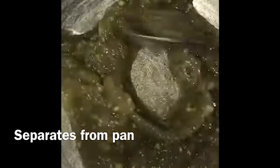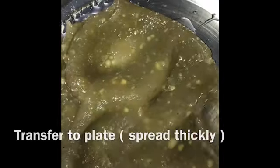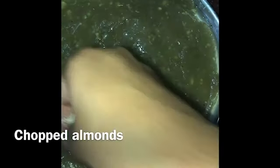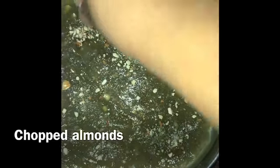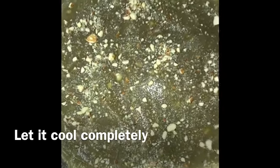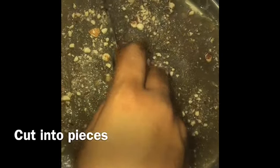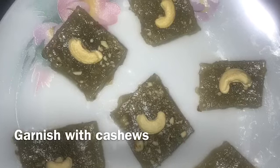We are going to transfer the halva onto a plate. Spread the almonds on top. We will cut it into pieces — it tastes very well. Please try it and leave your comments.